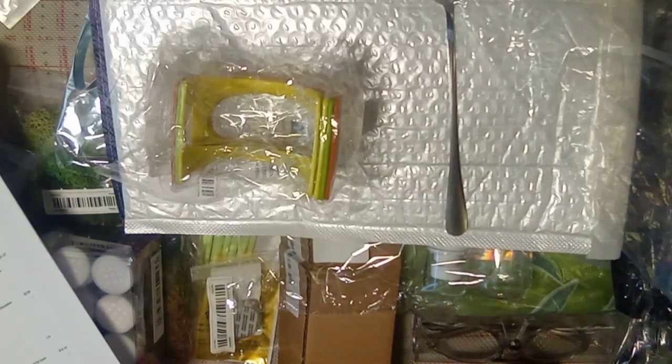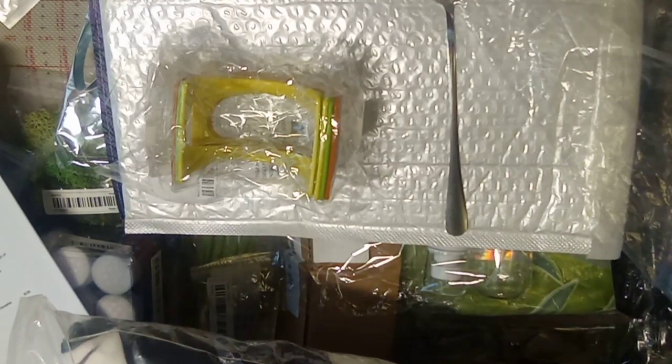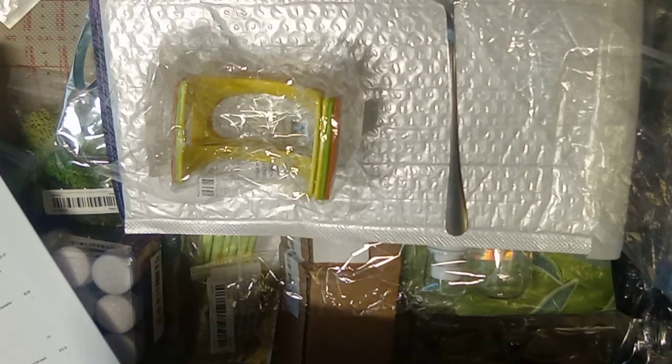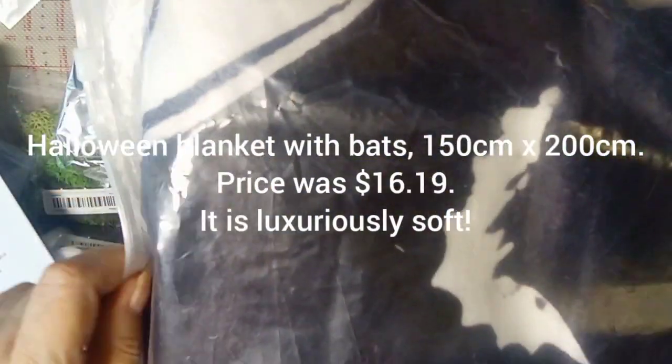Next we're going to go on to my large blanket. Yes, I'm a Halloween baby — at 62, going on 63, I'm still all Halloween. This is a blanket, 150 by 200 centimeters, close to like a queen size. It was 16 dollars and 19 cents, and yes, it's all bats on here.